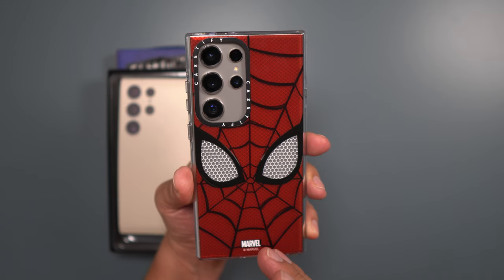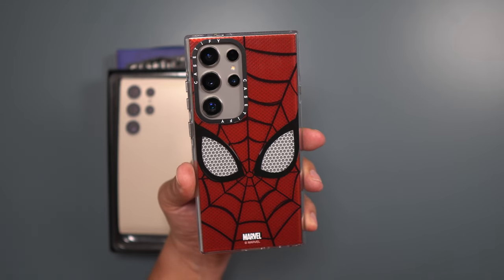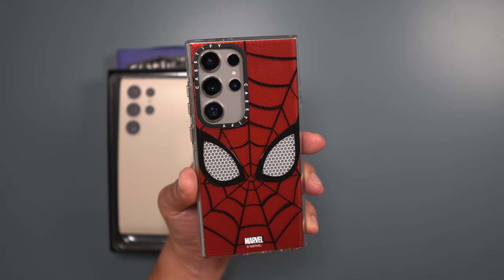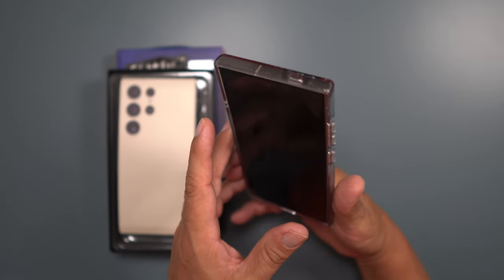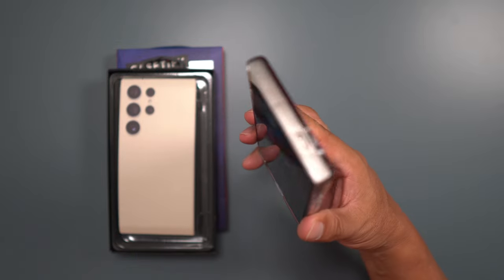As far as looks go, I get a lot of compliments. People were telling me throughout the week I was using it, 'Where'd you get that case? That's a pretty cool design.' I tell them you can pick it up at Casetify — maybe even Best Buy, because Best Buy carries Casetify. This thing is definitely a good-looking case.